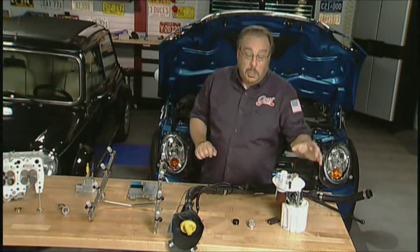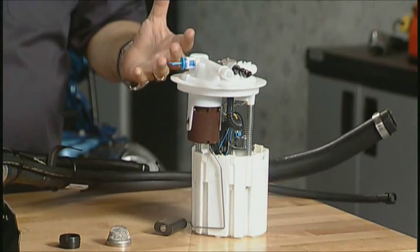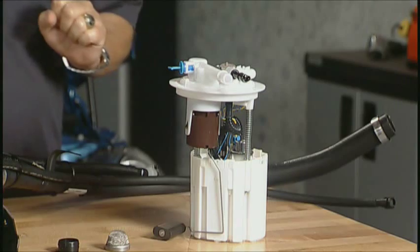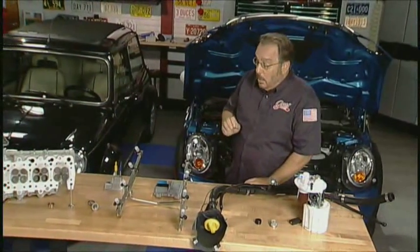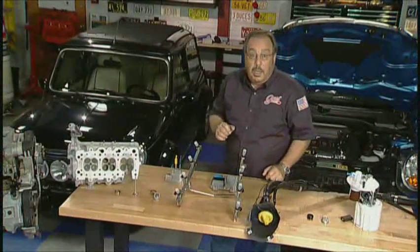But it gets worse. The fuel pump, this capsule assembly, the fuel gauge — all of these things inside the tank are different, so you have to change that. Even the tank itself, if it happens to be steel and a product called terne metal, you're going to have problems if you use E85.